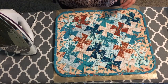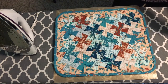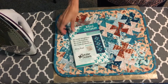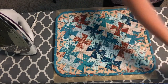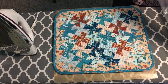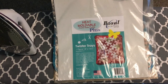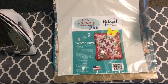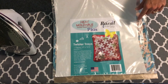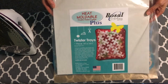Let's recap where we are in the pattern. We've been following the Twister Tray pattern, and you start by first quilting the top using the mini Twister tool by Twister Sisters. Once you've completed the quilt top, you layer up fabric on the backside, then add Bozel heat moldable double-sided fusible plus. Here's the heat moldable — it's fusible on both sides, so you can use a steam iron to fuse the layers together. It also comes in a bigger package, but this one is die-cut to the exact size you need, so it's super easy to use.